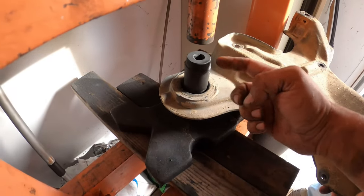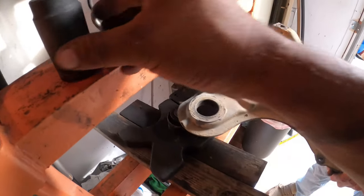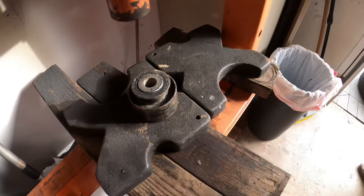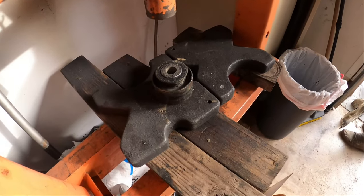Push it out and then just wiggle it until it pops right out. It took us legitimately like three seconds to do it — super super easy to remove the subframe bushing.